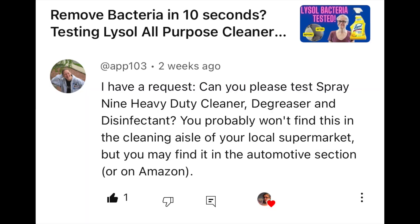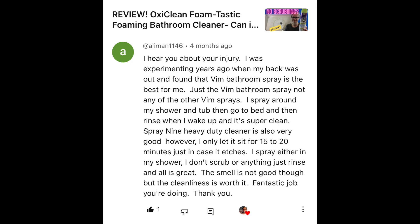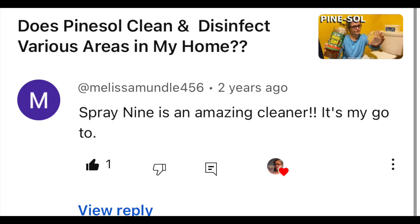I know that's bad. So I looked at the wish list and I realized that there's a lot of things on that list that I've already tested. So I did delete the wish list. I have to go through all my videos and remove the link, so if it's still there in some videos, I apologize. I may create a new wish list — haven't decided yet. But anyway, I've also had other viewers ask me to test Spray 9, including App 103, Alimon 1146, Melissa Mundell 456, and others. So thank you, Brandy, for mailing me the Spray 9.